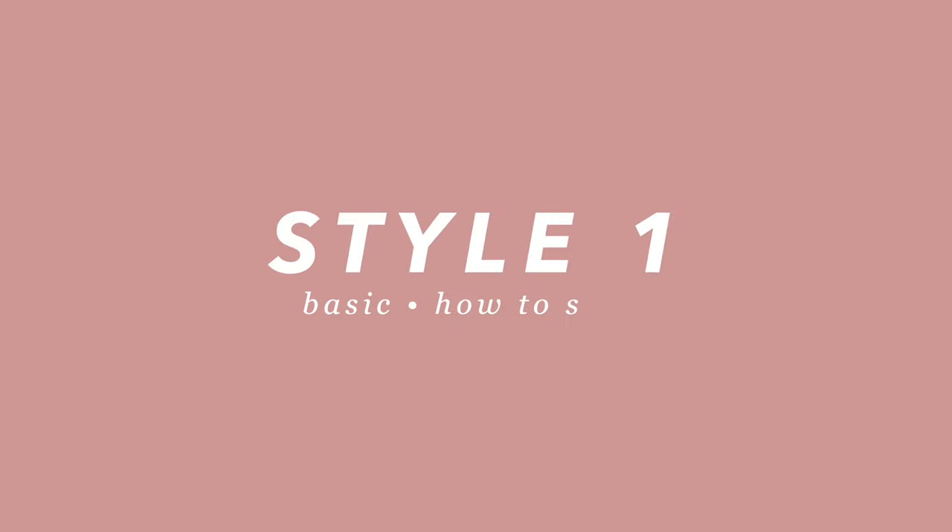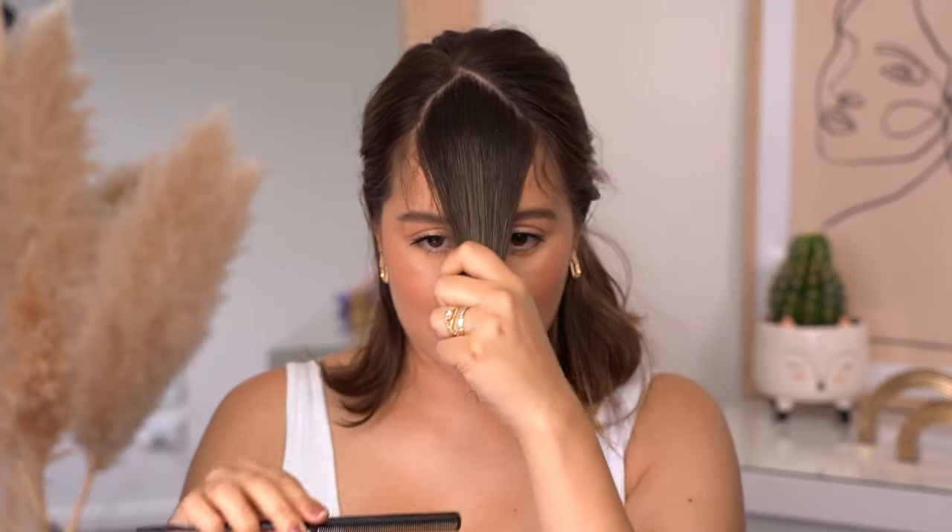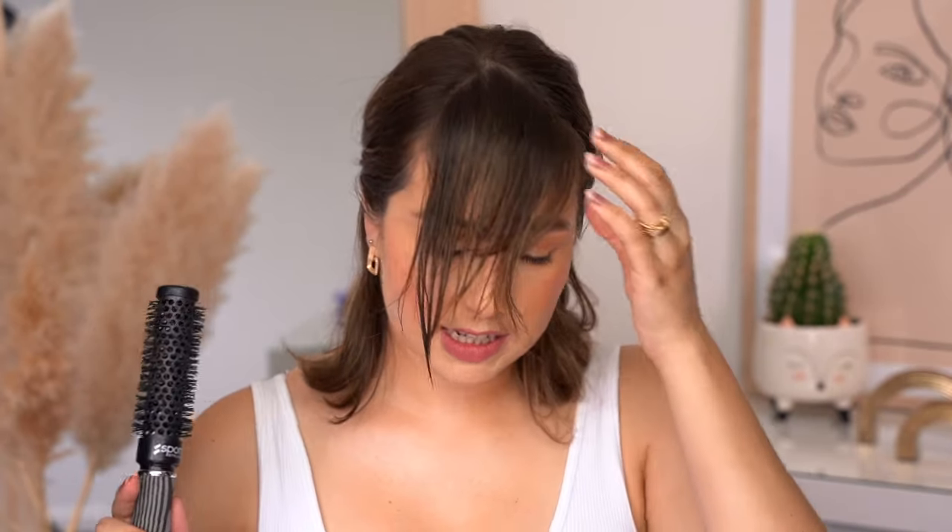To start, I'm going to divide my bangs and take all the rest of the hair backwards to put it in a ponytail. Every time we're going to style our bangs and change the shape, we want to start with our bangs wet. I'm going to go and wet my bangs only.